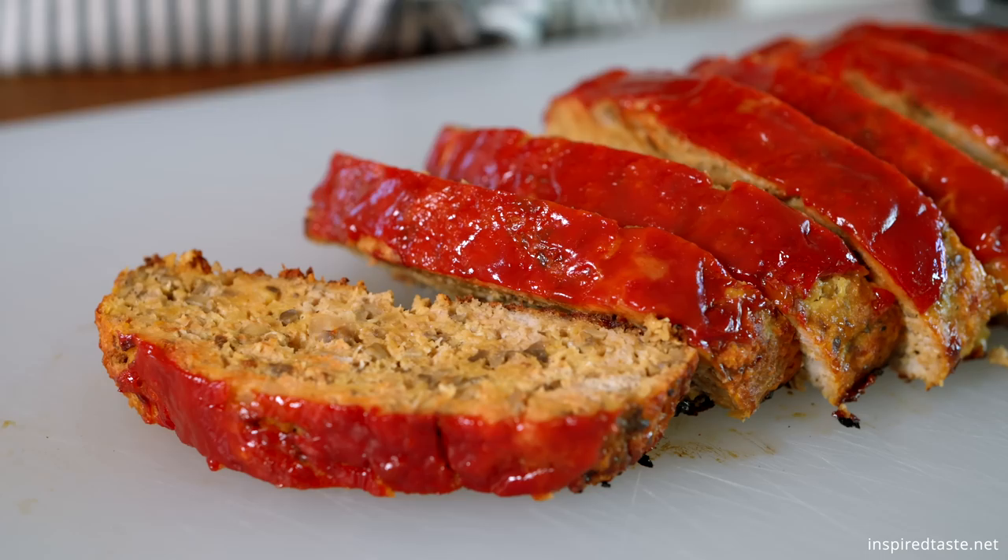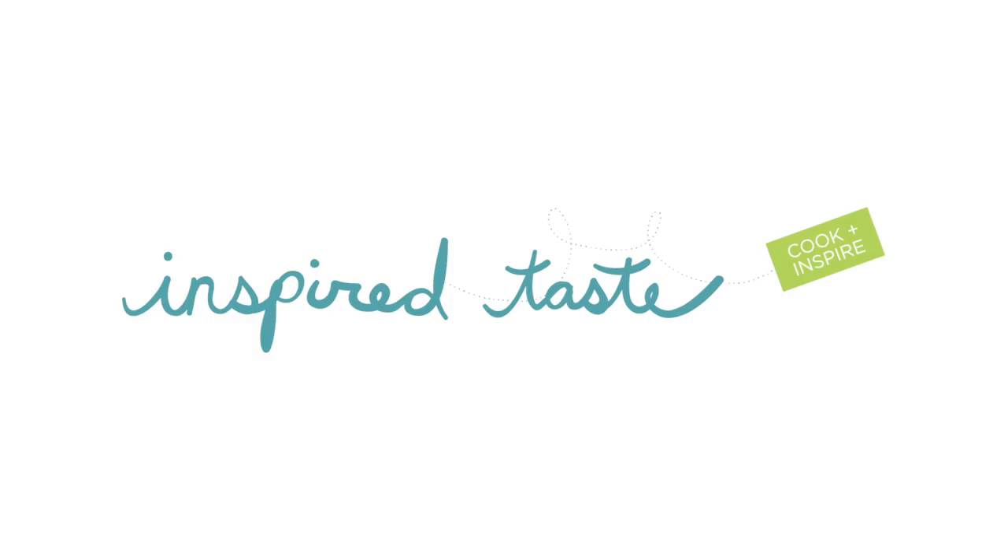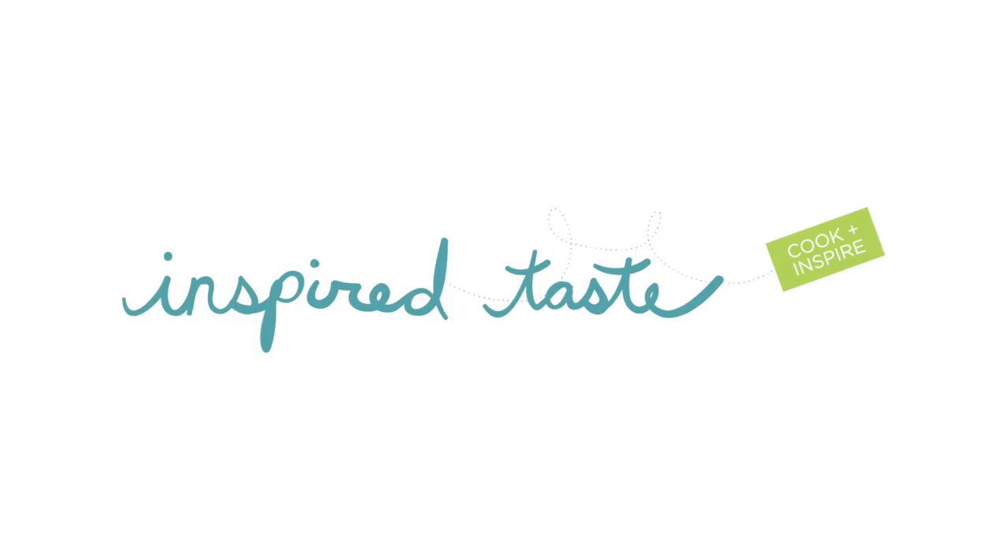And that's it — juicy in the middle and absolutely delicious turkey meatloaf. We hope that you try it. As always, the full recipe is on Inspired Taste. Enjoy and see you next time. Thanks for watching! If you love this video, we have lots more — make sure you subscribe to our YouTube channel and say hi on Facebook, Twitter, or Instagram. We're at Inspired Taste.